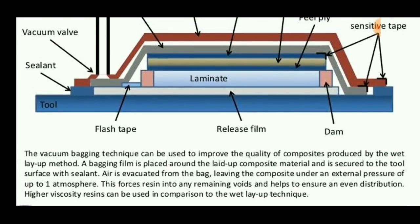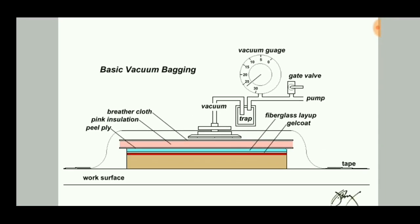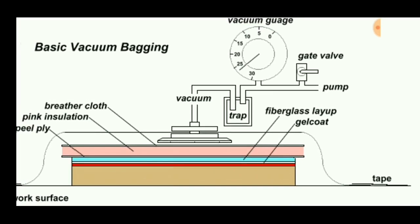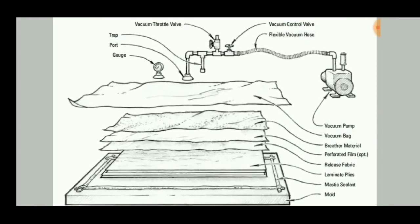It can be used to improve the quality of composites produced by the wet layup method. This is also a diagram consisting of a laminate placed on the release film. The bagging film is placed to cover the laminate, and a vacuum pump is used to draw air out so that excess resin from the laminate can be collected in a trap. A gate valve pump is also used.